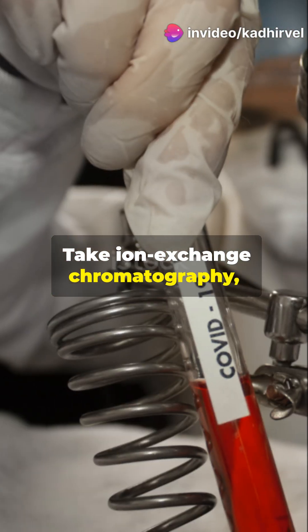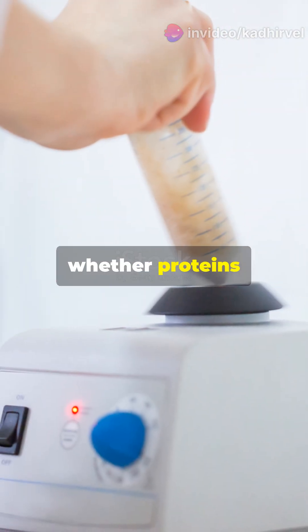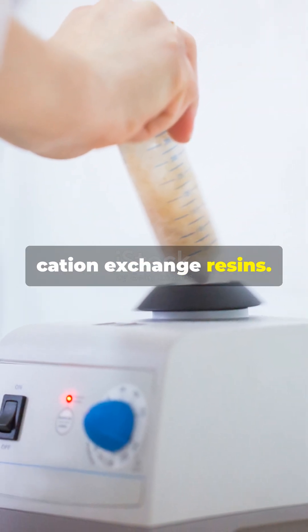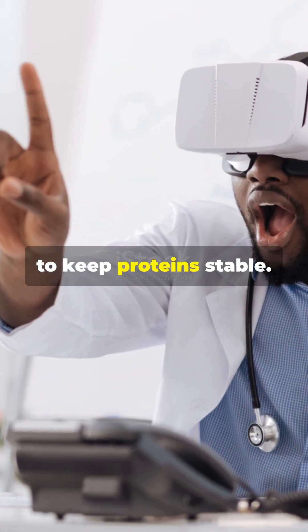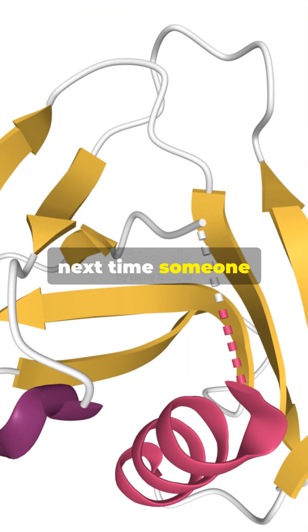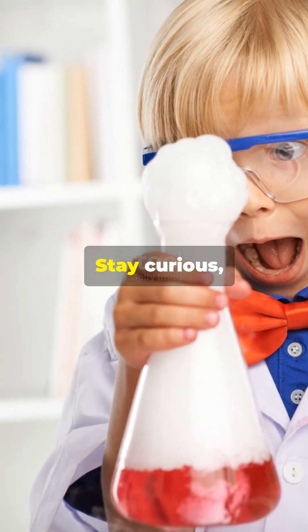Take ion exchange chromatography, for instance. By adjusting the pH, you can control whether proteins stick to anion or cation exchange resin. Plus, knowing the PI helps design buffer systems to keep proteins stable. So next time someone mentions PI, you'll know it's not just some random number — it's the key to unlocking the secrets of protein behavior.